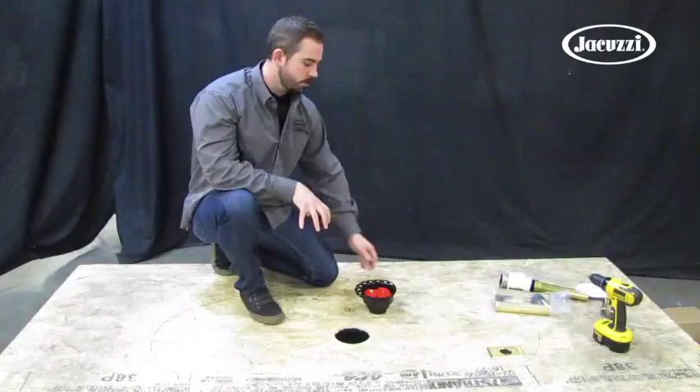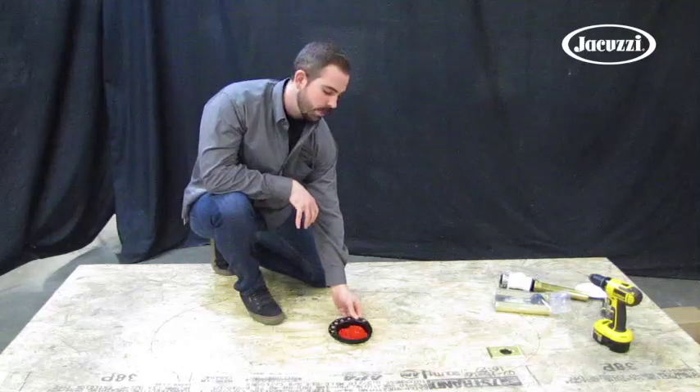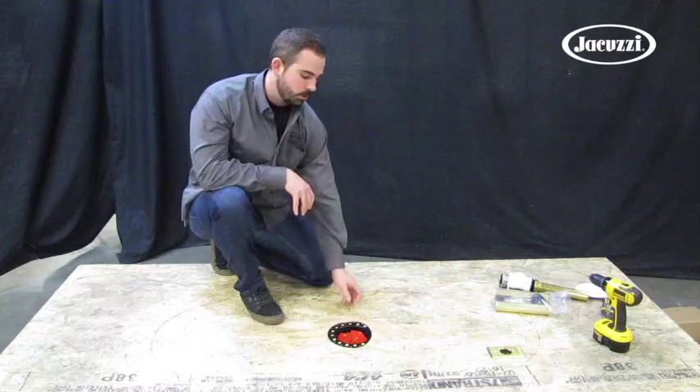Once your hole is cut into your floor, you can go ahead and place your direct drain flange into location, connecting it to the p-trap already installed on the floor. Next we'll attach the flange to our deck using appropriate wood screws.